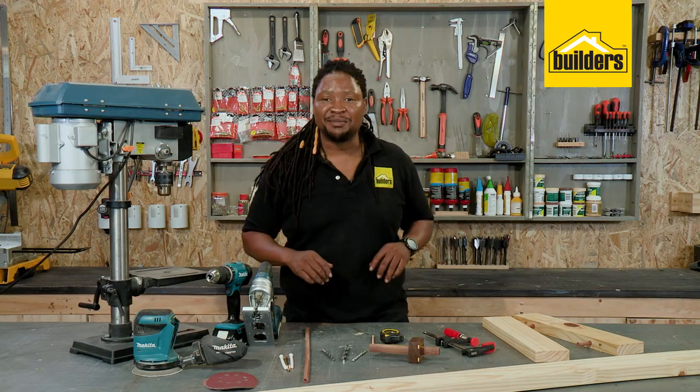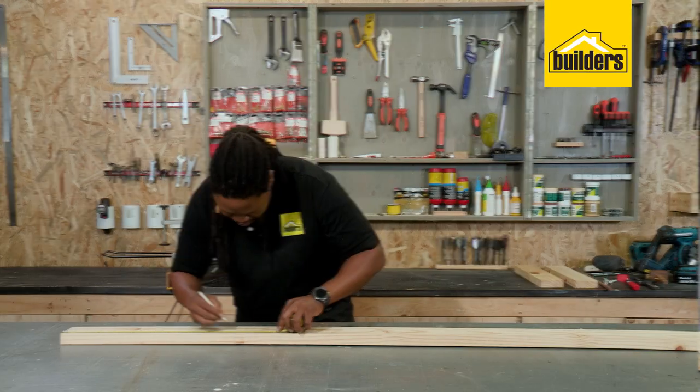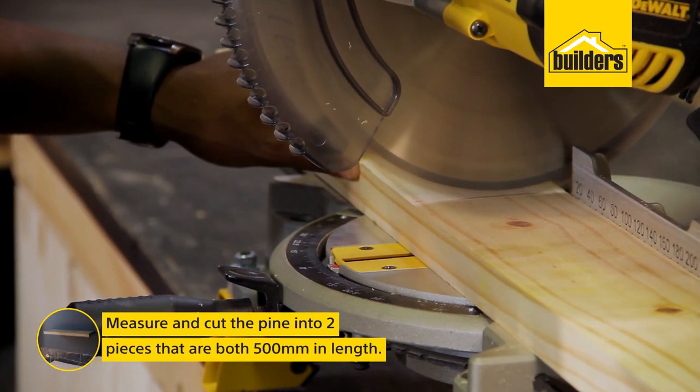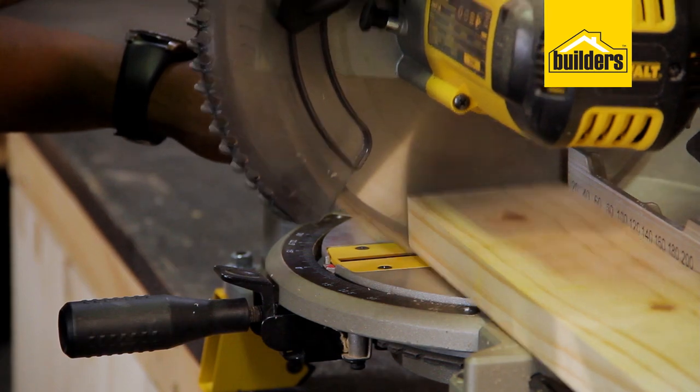I'm just going to measure out 500mm and cut it on my mitre saw. But don't worry if you don't have a mitre saw — use your trusted friend the jigsaw.